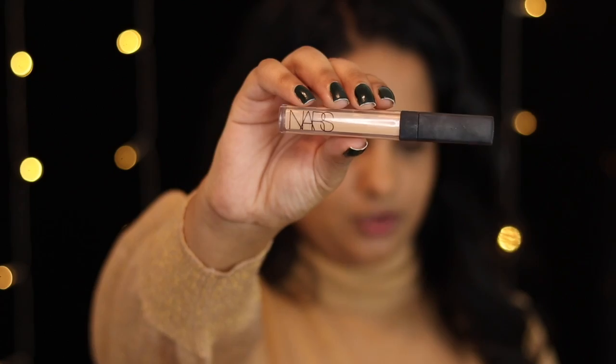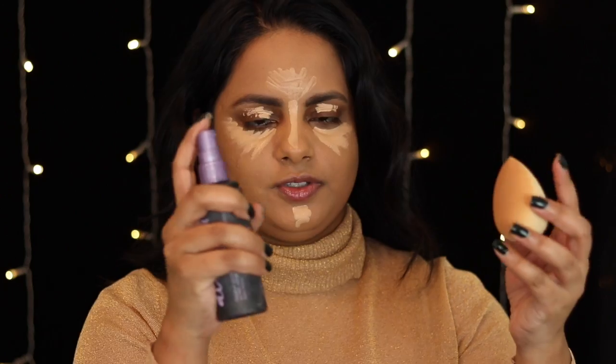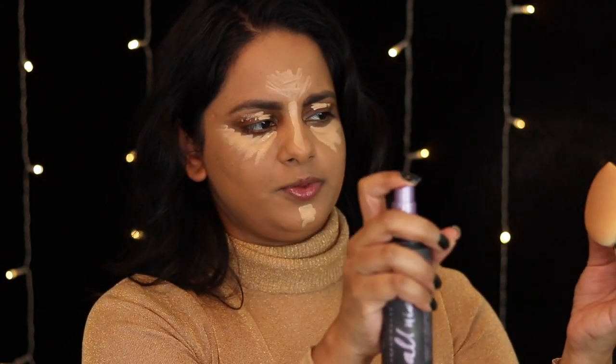Next is the NARS Radiant Creamy Concealer in the shade Macadamia. I'm going under my eyes with this, and I'm not going to be as dramatic as I usually am — I'm really just using it to lighten up and brighten the under eyes. Celebrities on the red carpet don't really look like they put on too much. I'm dampening my beauty blender with the Urban Decay All Nighter Setting Spray, which helps blend the concealer out better and increases its longevity. I'm just pressing the concealer into my skin — this concealer wears really nicely and looks very natural.